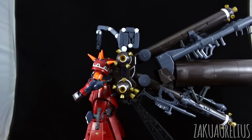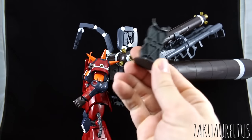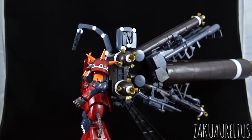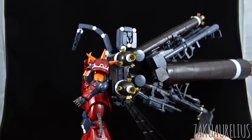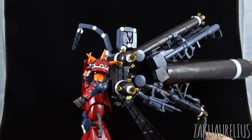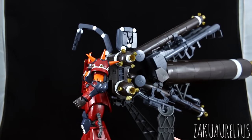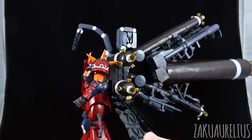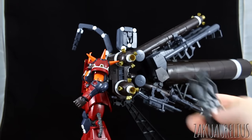As for other accessory stuff, we also have this stand. This is for if you're not using the huge base and want the Zaku just standing on its own — you set this up underneath the back fuel tank and it will hold up the backpack. Probably won't be used by most people, but it's there if you happen to need it.